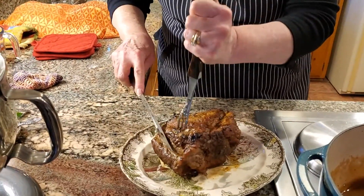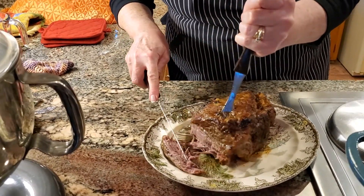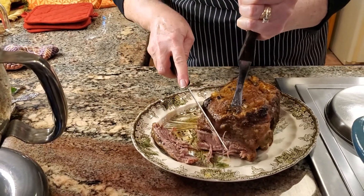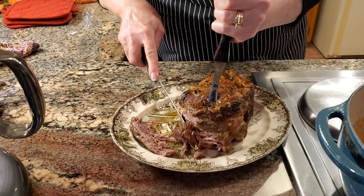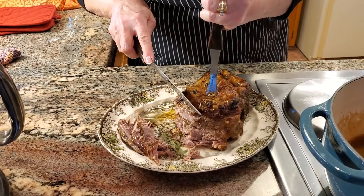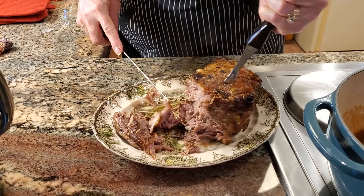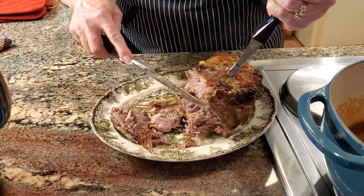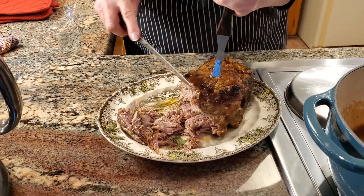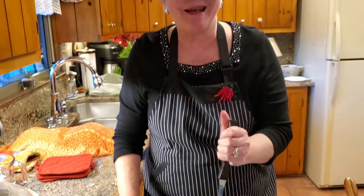Now it's time to slice our roast. I just want to show you how tender that is — look at that. See how nice that looks? Look at the gelatinous texture in there. I'm going to go ahead and make up a plate and sample this for you guys.